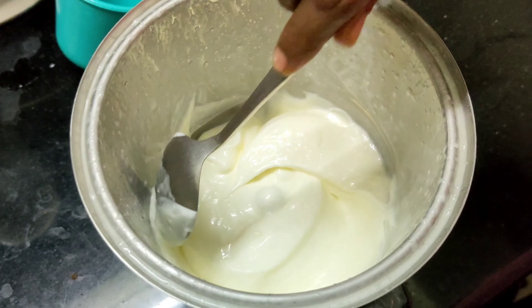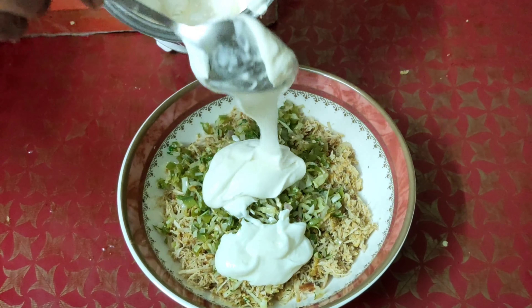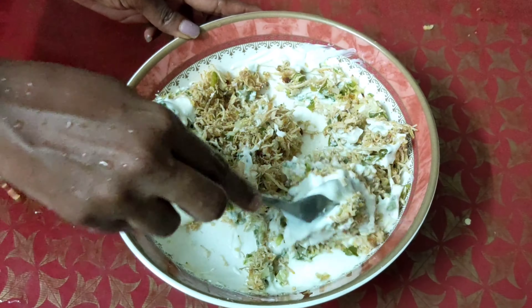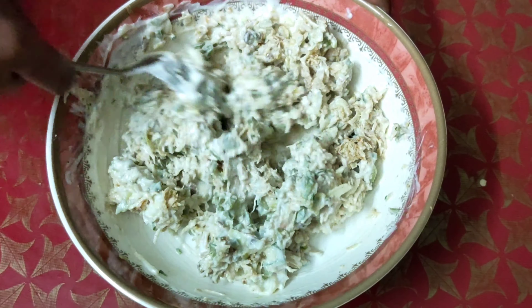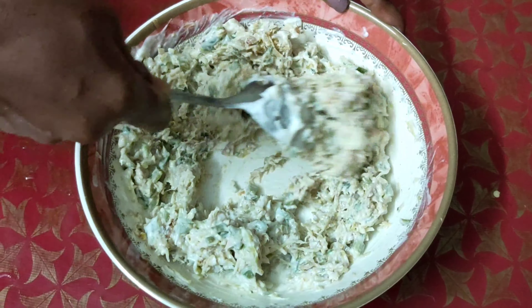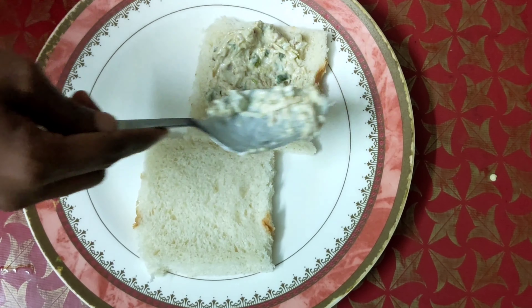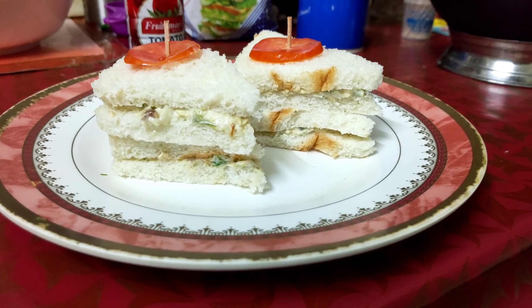Now, we will add the chicken mix. We will add a little bit of cream. We will add a little bit of sandwich bread. I will cut the bread in the middle.